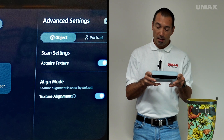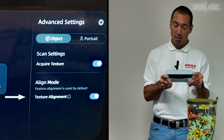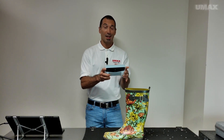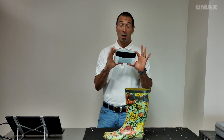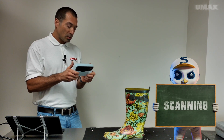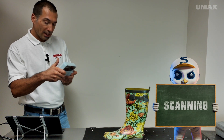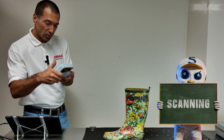I'm going into the settings, into the advanced settings. I put on acquire texture as well as alignment mode — texture alignment. If you choose not to use texture alignment, it will use feature alignment by default. Unfortunately, I can't share the scanning screen with you because I don't have any screen recording software on my device — that would be a nice thing to implement at a later stage. I've noticed with the Vega that if you lose tracking, sometimes when you regain it, it doesn't always align your objects correctly, so I want to try not to lose tracking.